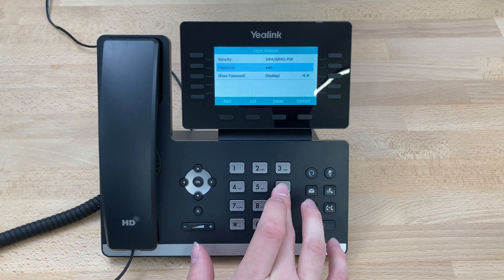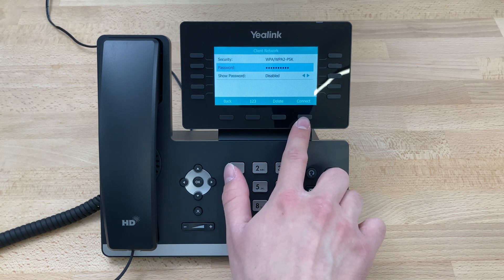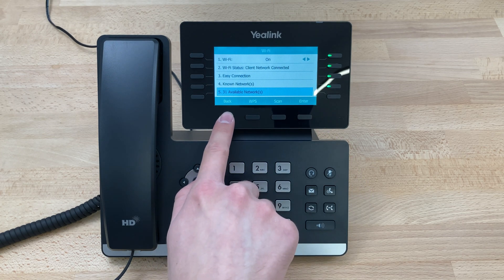We will enter the password, and then once the password is entered, we will press Connect. Give it a second to connect. As you can see, it's gone green and has the green checkmark, and it's now connected.